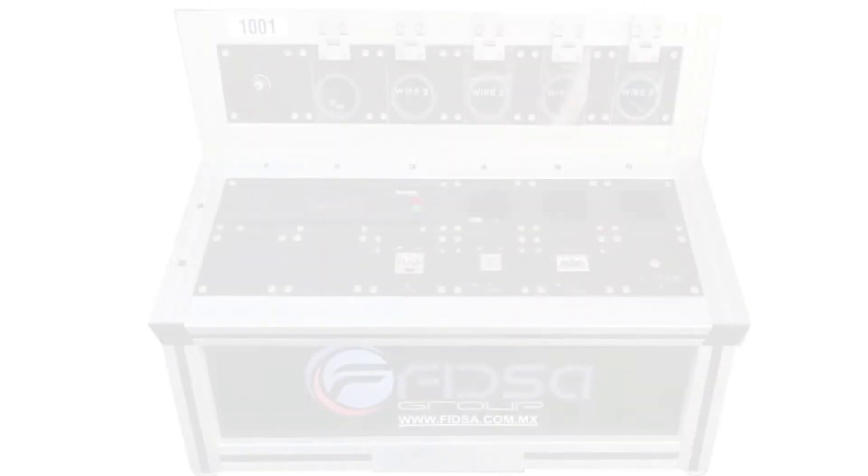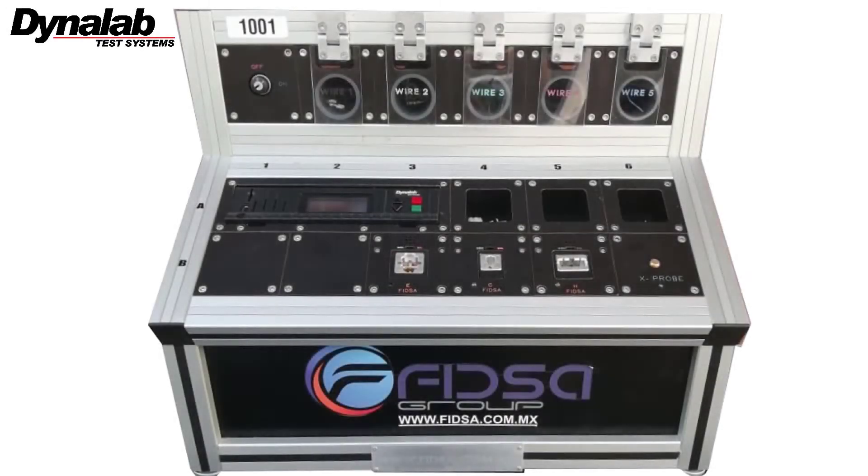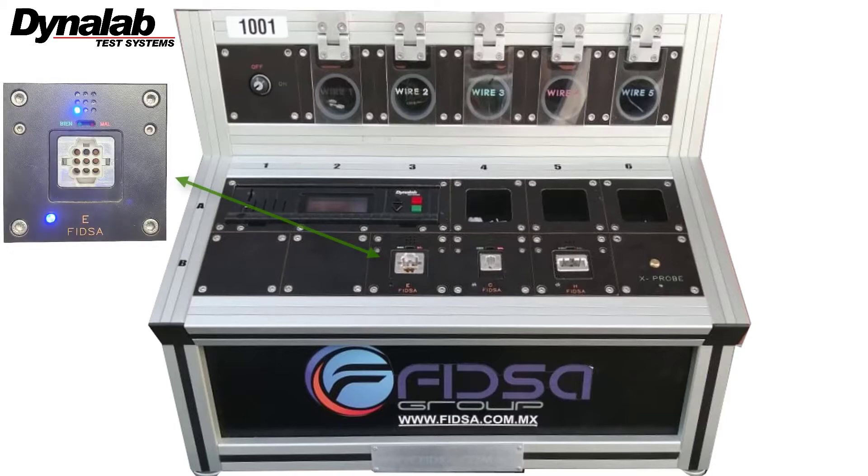To avoid unseated terminals, an assembly LED guided test station equipped with fixture blocks for push, click, and pull is used for this solution. Fixture blocks are equipped with one LED per cavity and with an additional LED for the fixture block.